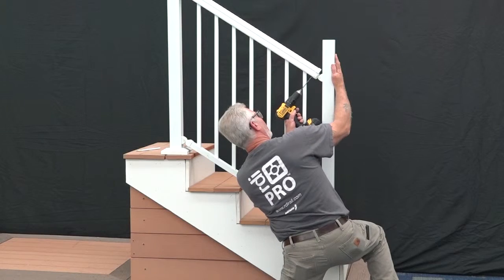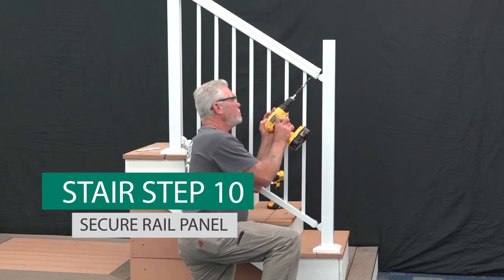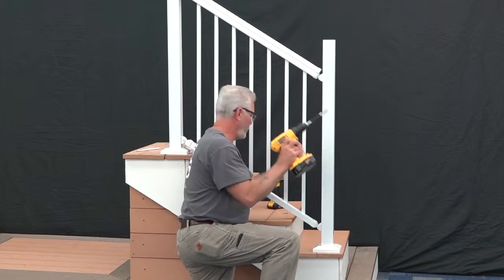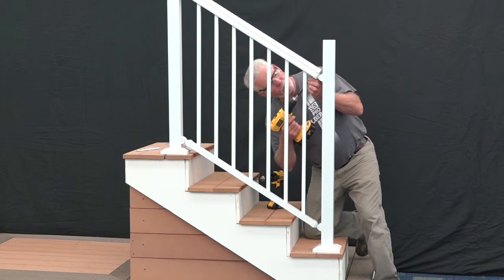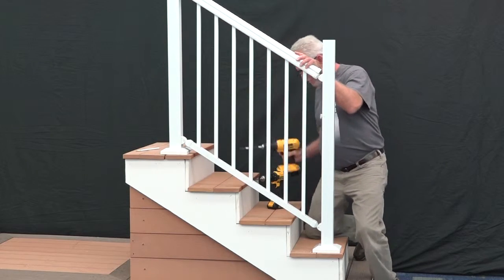Pre-drill the top rail at the bottom stair post using the bracket holes as a guide. Drive two 1 1/2 inch painted panhead screws up through the holes, locking the bracket, panel, and top rail together. Once the top rail is secured, tighten all four of the hinge bolts to lock the stair panel into place.